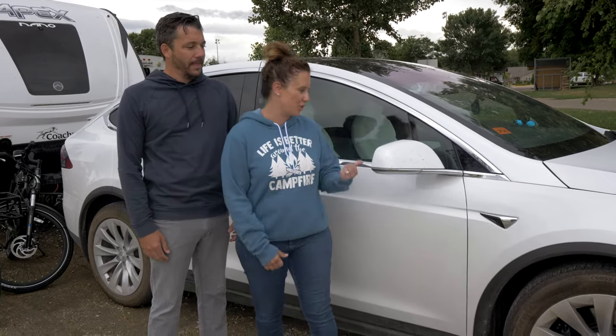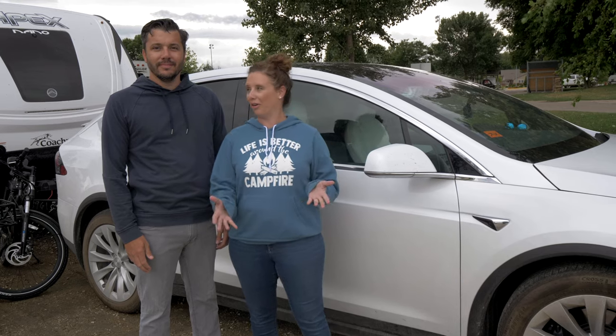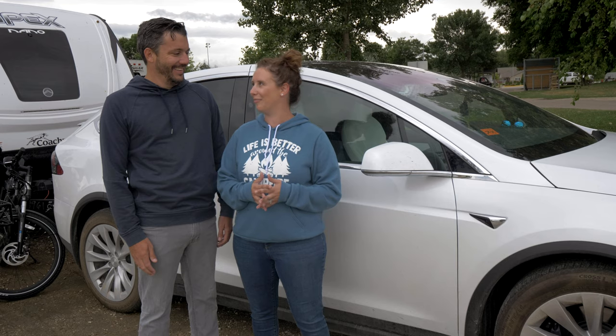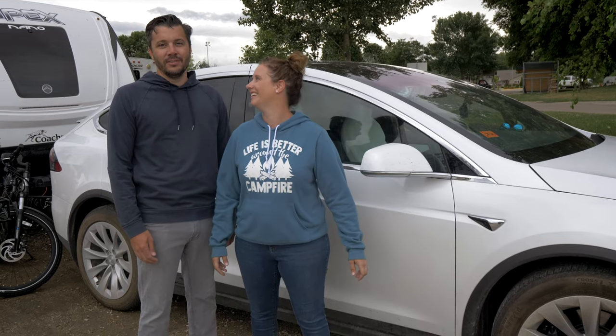This is a 2020 Model X Long Range Plus. When we're not towing, we get about 350 miles of range. And when we're towing, it cuts it by about 60 percent. Basically a full charge will get us 100 to 130 miles.